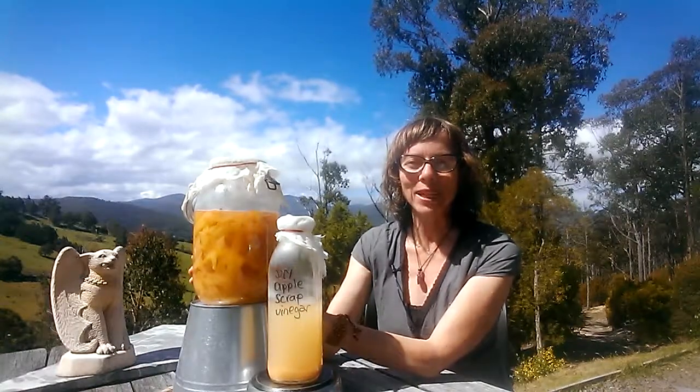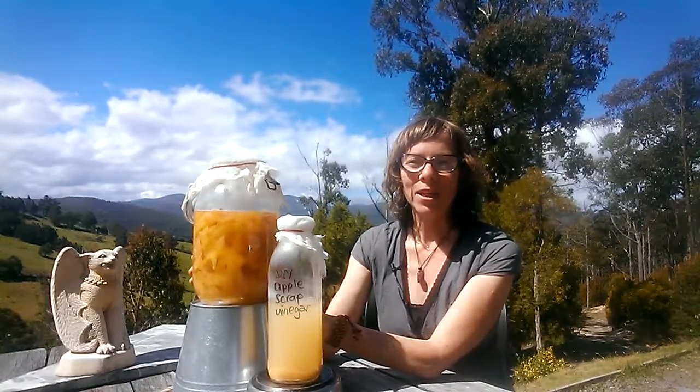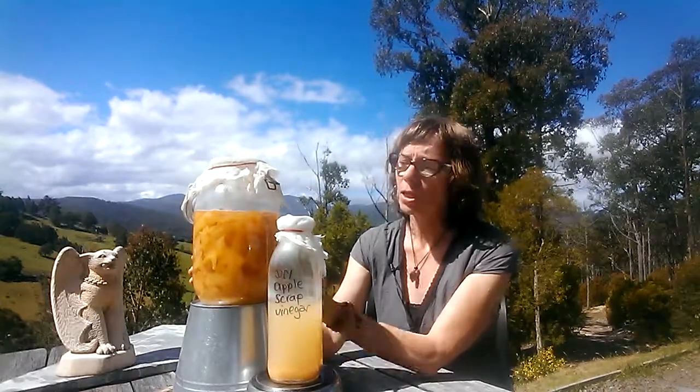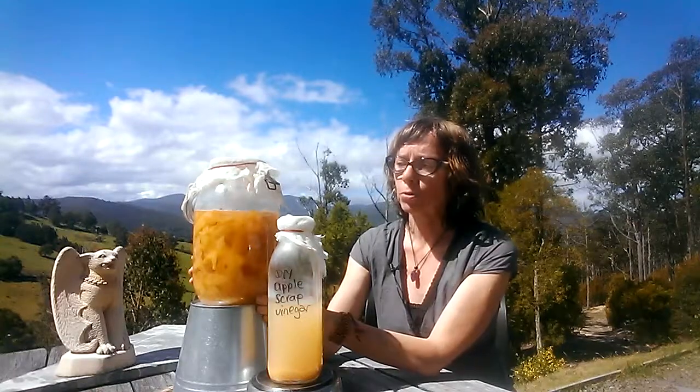Now this first fermentation will take two to four weeks, and then when it's finished — which you can see this one is now starting to be finished — it's slowly sinking and settling on the bottom.